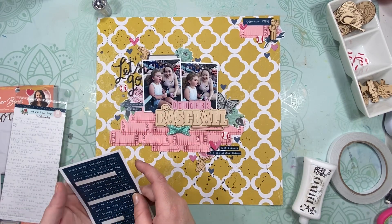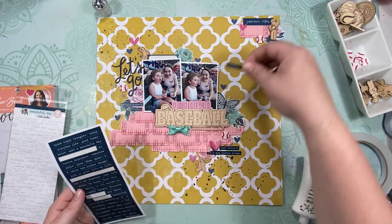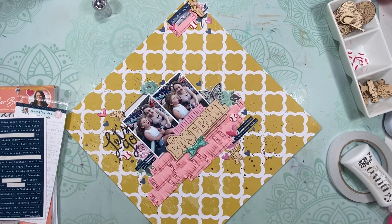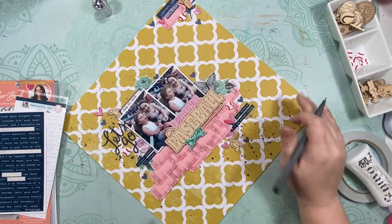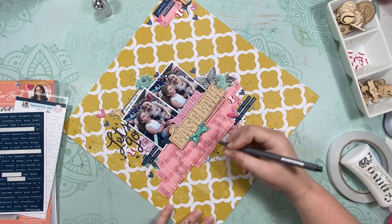And then I pulled out these from Pretty Little Studio — just the little tiny word strips — and just added some of those around. They're in a nice Navy teal that works really well with these other ones. And then I'm going to add my date there, and that little label sticker, and then just add a little bit of journaling. And that's pretty much it.